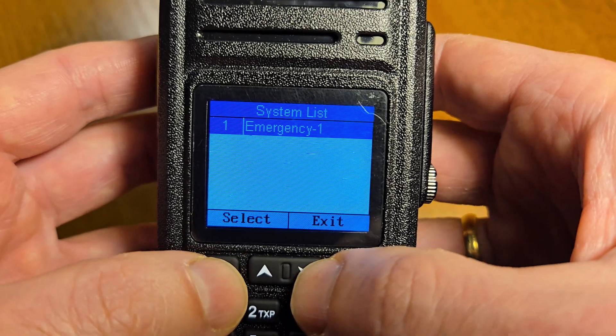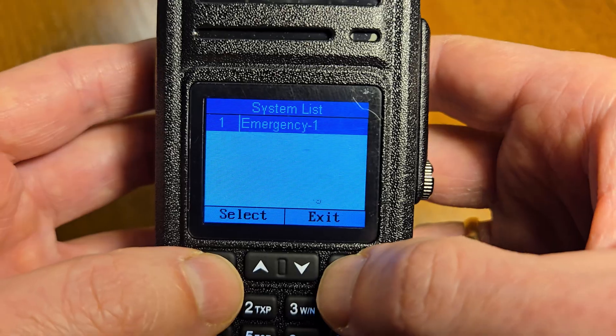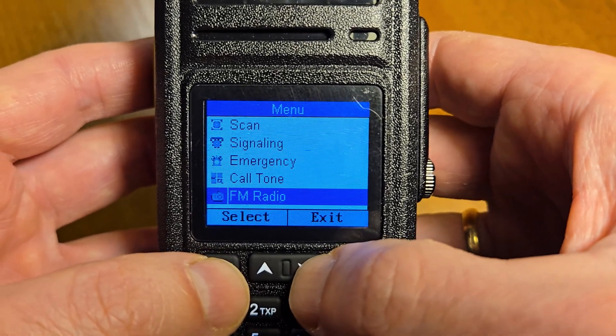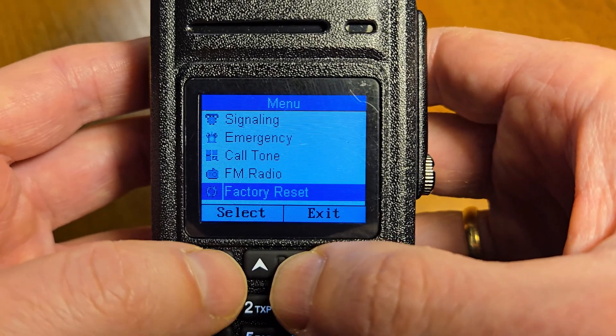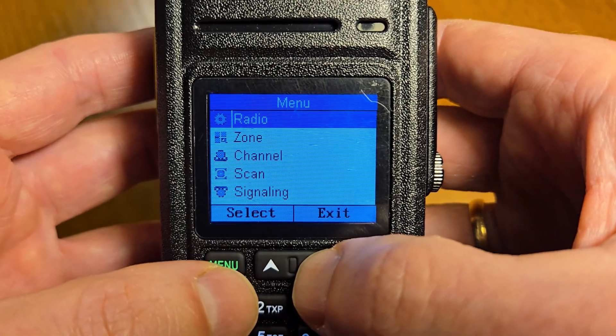Next is emergency, call tone, FM radio, factory reset — that's all of the menu options.